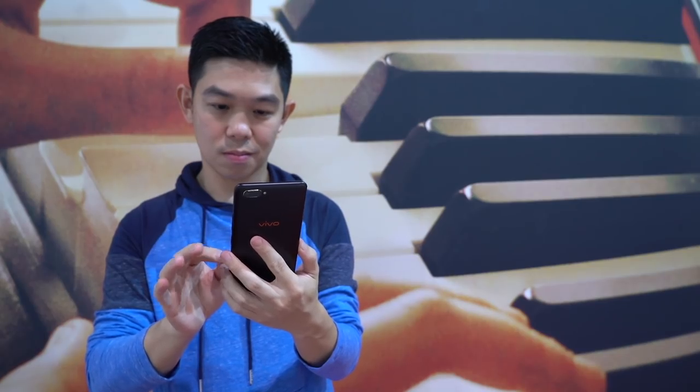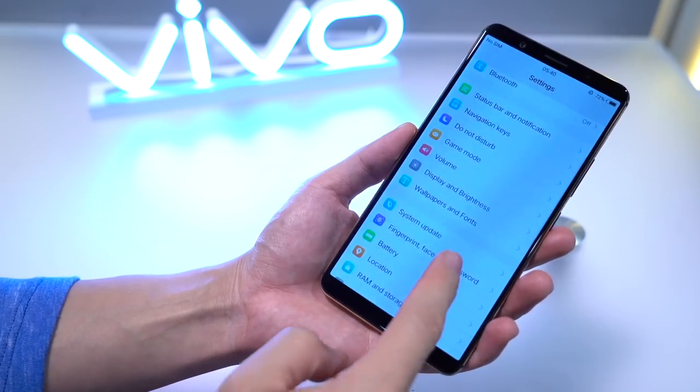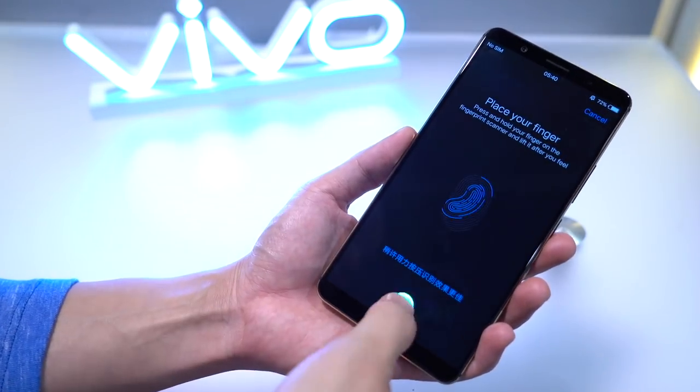Synaptics says this is a first-gen product and will get better and faster with more development. This is what setup looks like — very similar to setting up any other fingerprint sensor.